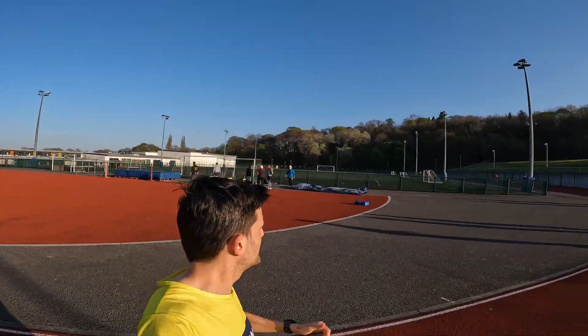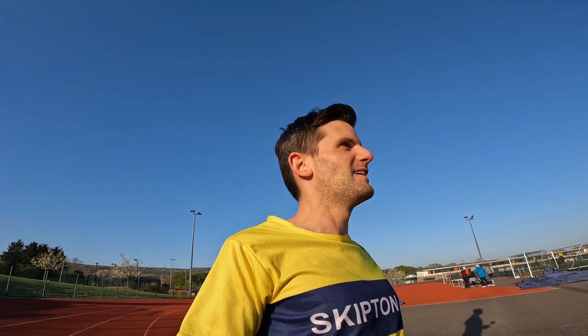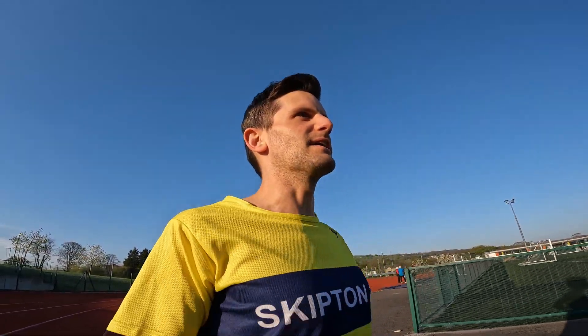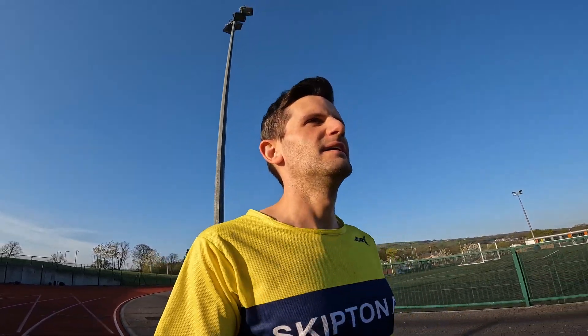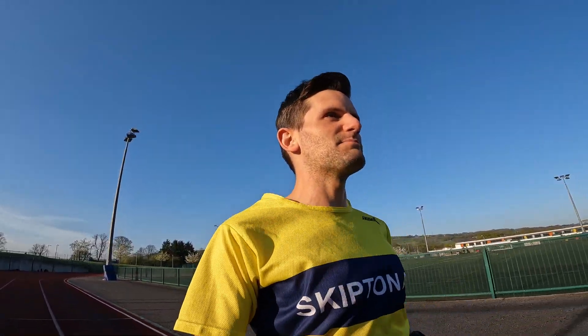So here we are at Keighley athletic track. We've got the Skipton AC gang out in force and we've started 12 weeks of 5 and 10k training. We've all done our base training and we're into phase two.